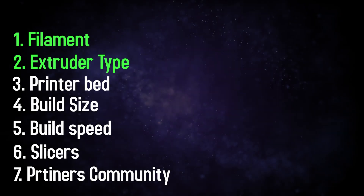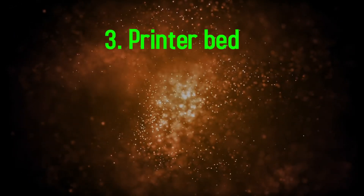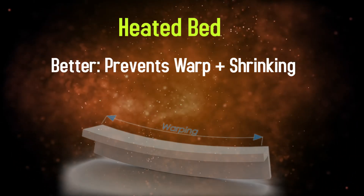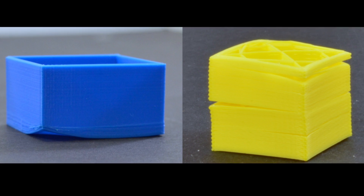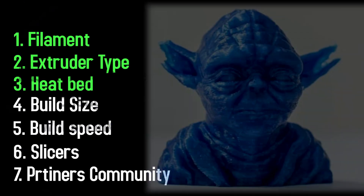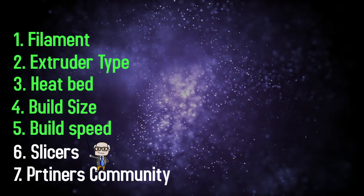The third thing to know about is the printer bed or platform. It could come as a non-heated bed or a heated bed — the better option — which prevents the printing material from shrinking on the first layers, which could otherwise cause warping and send the whole design out of shape. This is especially important when using ABS filaments, which require higher temperatures. Build size just depends on your budget range.